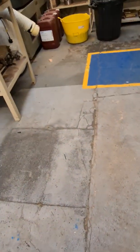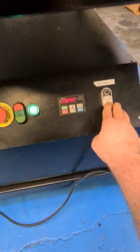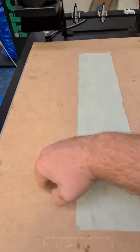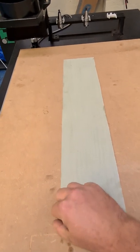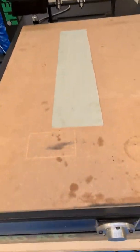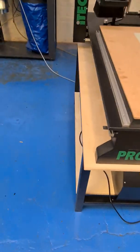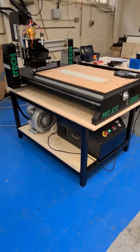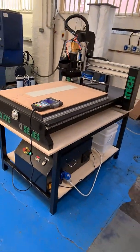It has a pretty strong vacuum table that is capable of holding down thin pieces of plastic as well — a nice and strong hold on that. So there you have it, the iTech Q-Series Pro ATC. See you next time.